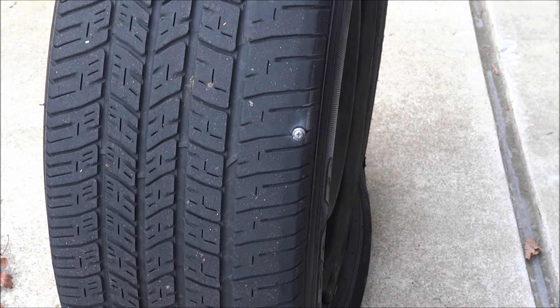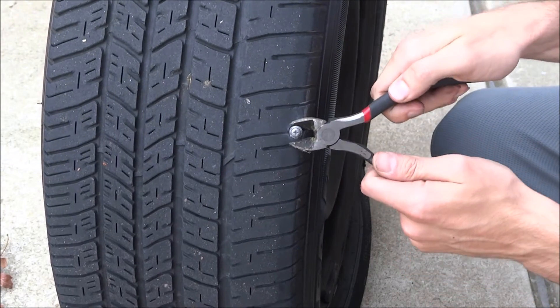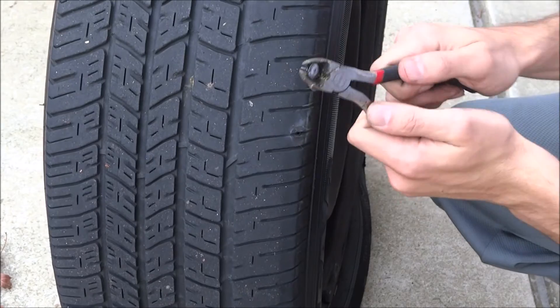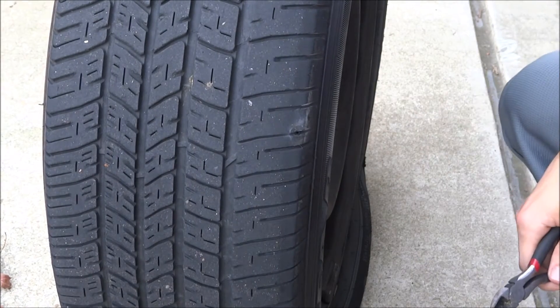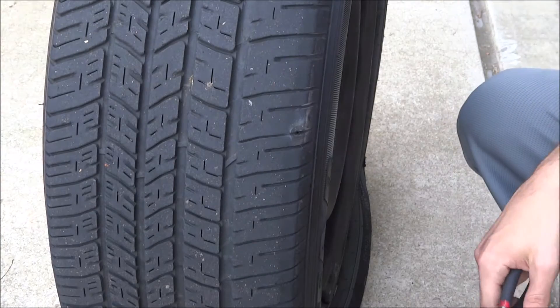Alright guys, the first thing you're going to want to do — it's always important to have tools in your car. These are just wire cutters, so I'm just going to work out this screw right here. Wow, that's a super small one. Look at that — super tiny and it caused all this problem.